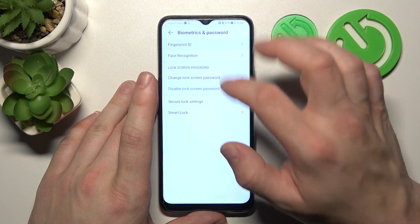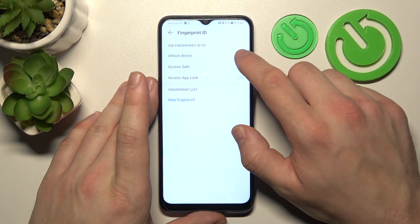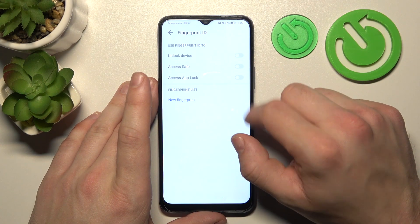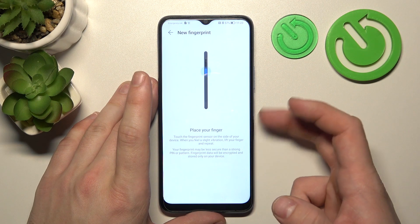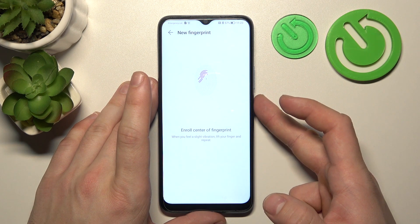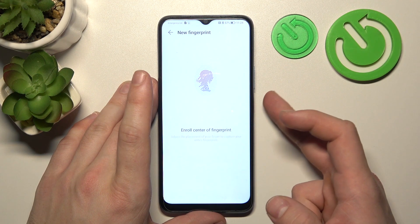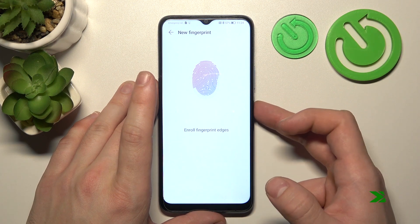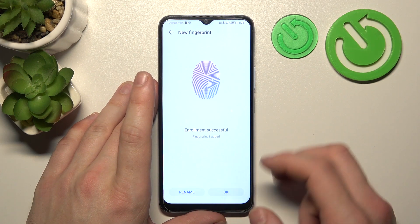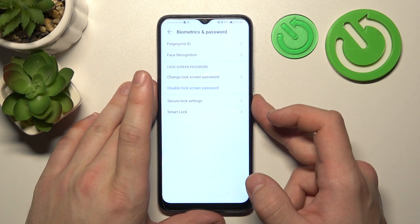When it's done we can go to Fingerprint ID, select Unlock Device, and now scan your fingerprint on the fingerprint sensor located on the power button. Tap the sensor multiple times and each time try to adjust the fingerprint position. Tap OK and use the fingerprint to unlock the phone.